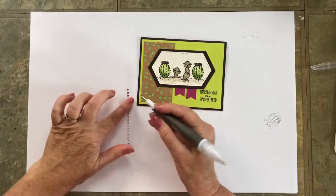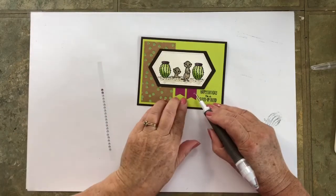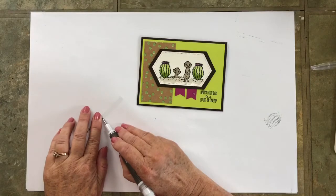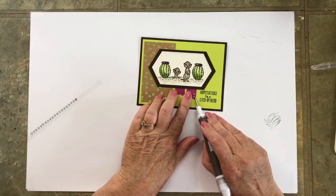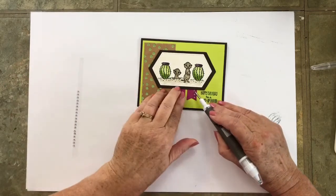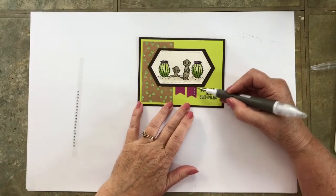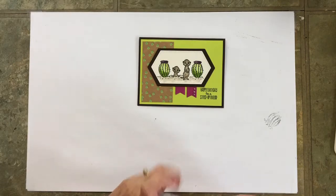Now take your pick tool and lift this rhinestone off — I'm going to start with the middle one. I'm going to have three of them in a row, and if I start with the middle one I kind of get the placement right for the other two. Now the front of the card is finished.